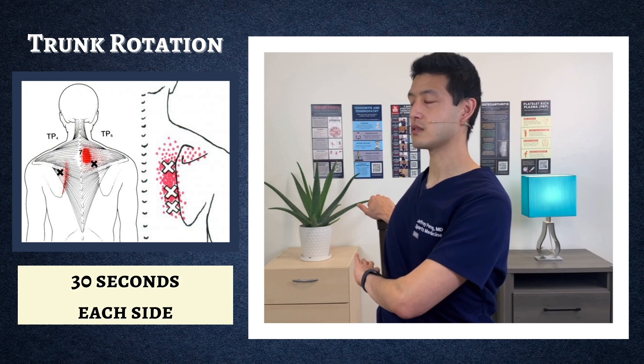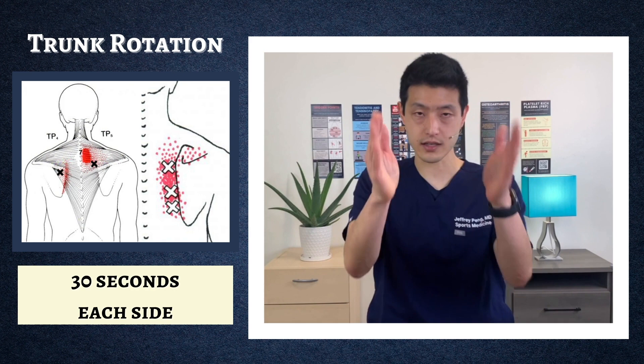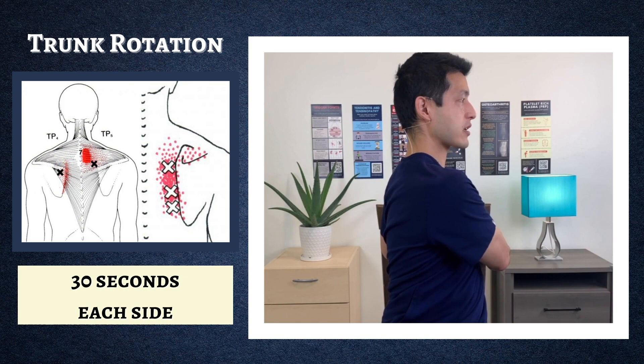To do the left side: legs facing forward, rotate your chest towards the left side, holding on to the back of a chair, and hold for a total of 30 seconds.